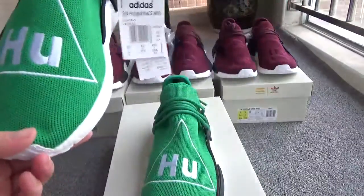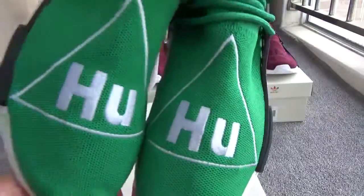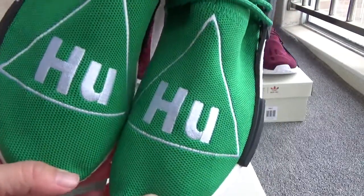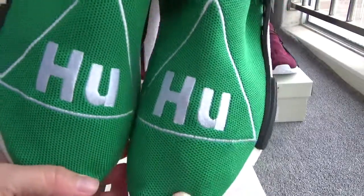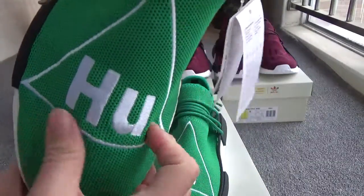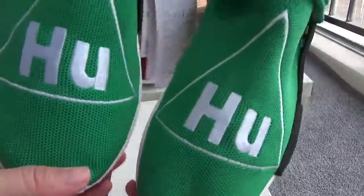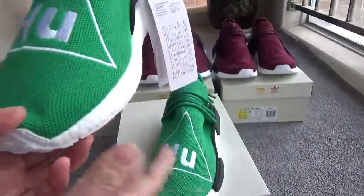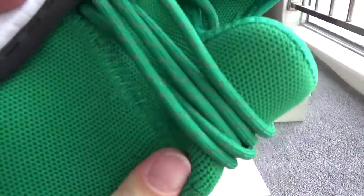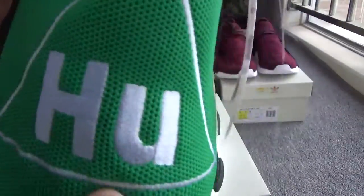Firstly you can check the pattern on the primit — you can find they have the same pattern. It is Human Race, H-U-M-A-N Race. Very beautiful color: the green primit with white letters.